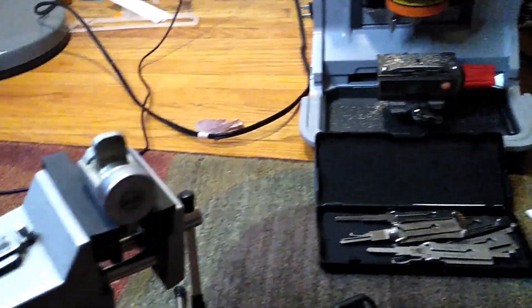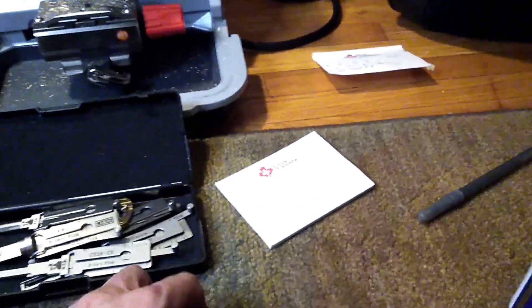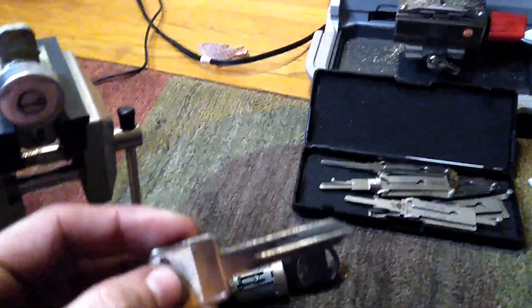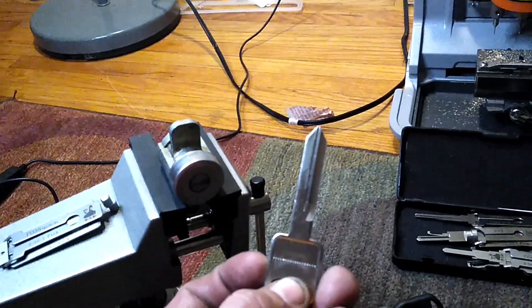What I'm going to do today is use this Lishi to decode this lock, take one of these blank keys into the key cutter, and based on the information we get, we're going to cut a key from that.